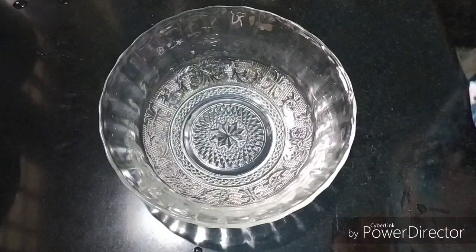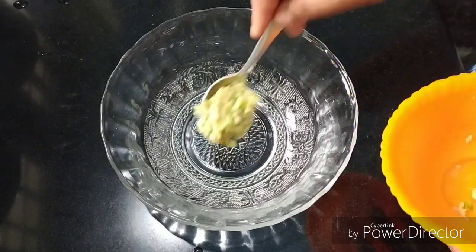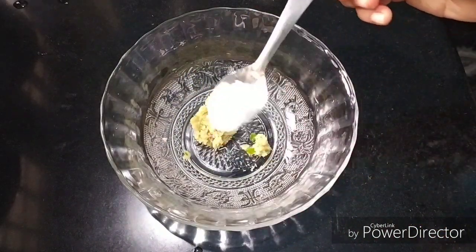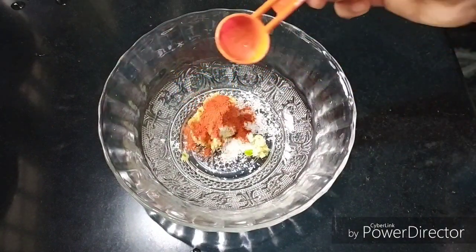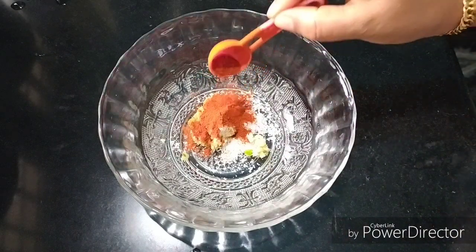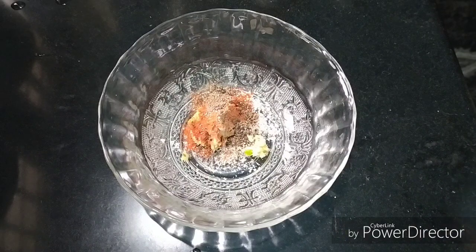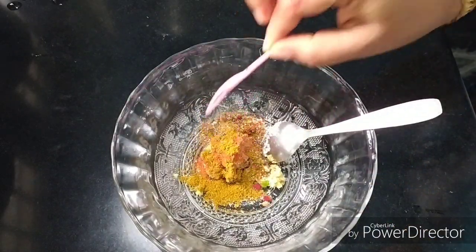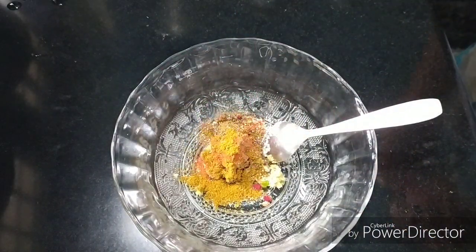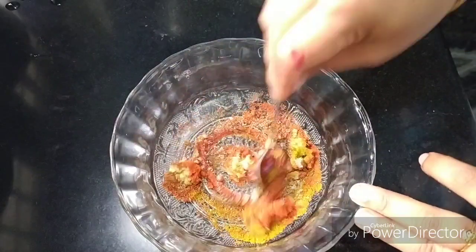We will use chicken. Add 1 teaspoon ginger garlic paste. Mix this in a little bit. For this recipe, add Kashmiri chili for color, add some oil, add food color.